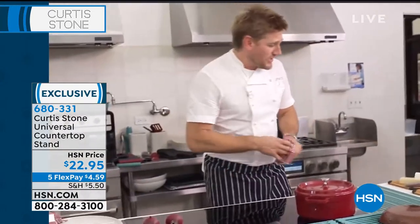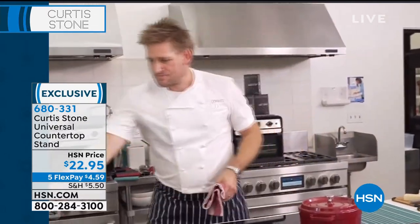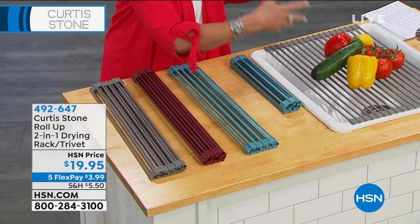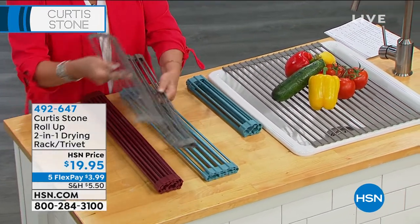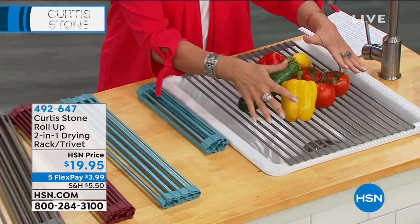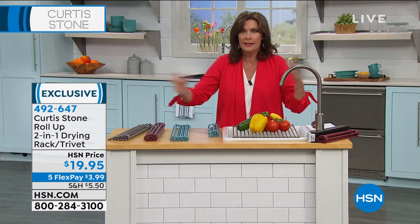I would have loved that countertop stand yesterday. Callie Northag and I were looking at it going, oh my god, I want that. It's just so brilliant. All of your line is so innovative. This is going to be that piece you will use. Think about getting rid of that dish drainer that takes up so much space. Instead, you will use this to wash your veggies — I find I almost use it more for draining and cleaning vegetables than anything else.